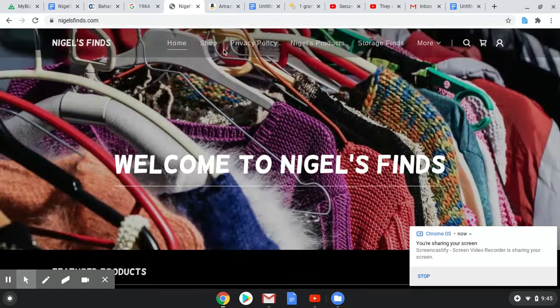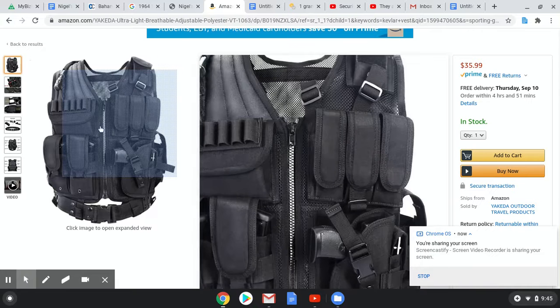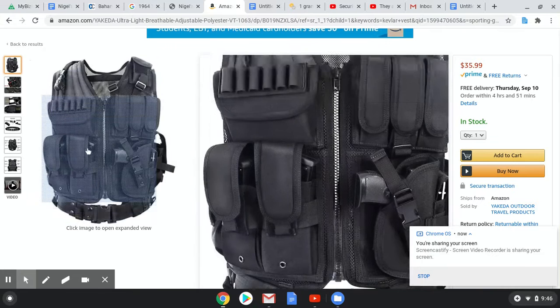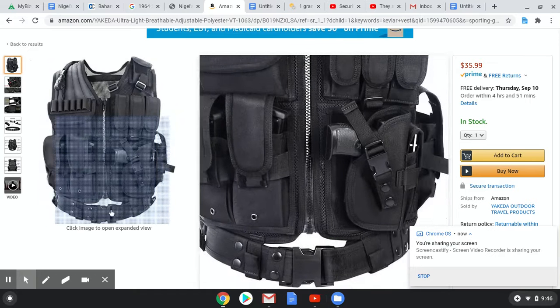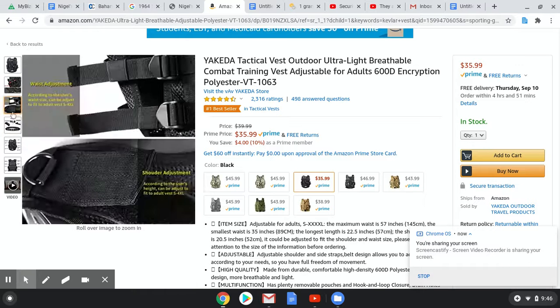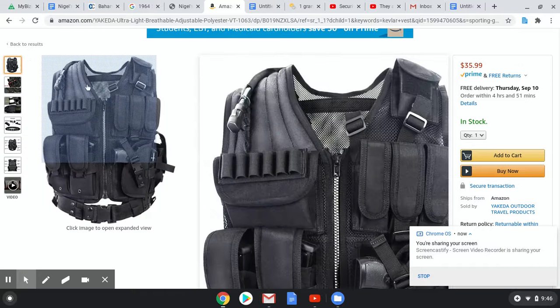What I am going to talk about is how you can win one of these guys. I've fallen into a horrible, horrible YouTube pit where I'm just watching all these videos, and it's inspired me to get a tactical vest. Now, this is not really bulletproof or anything like that.